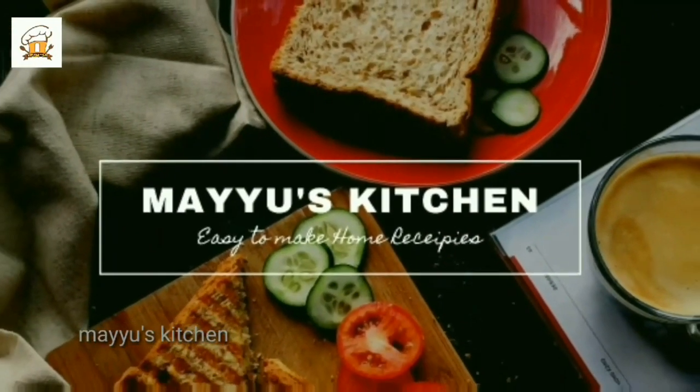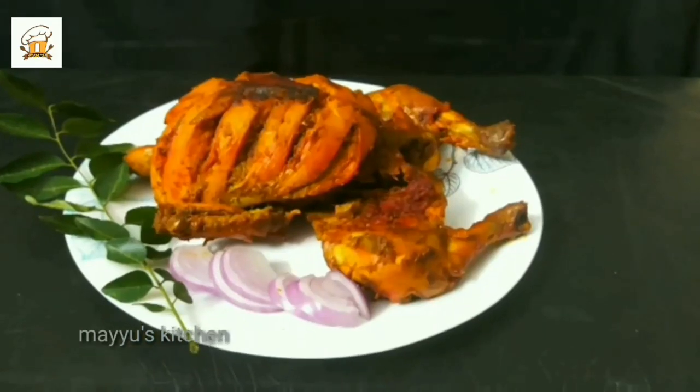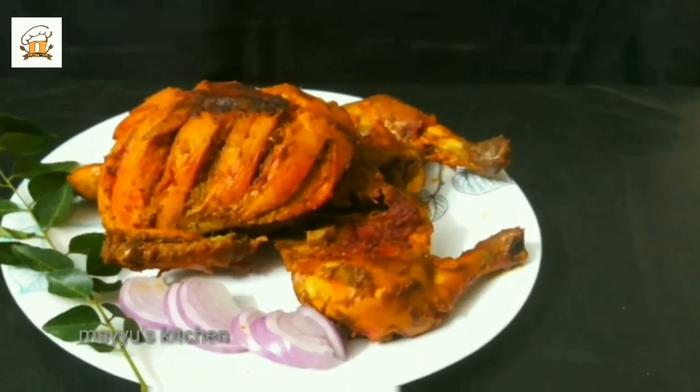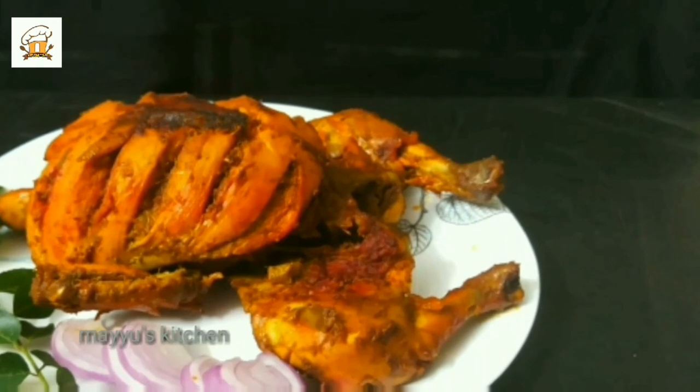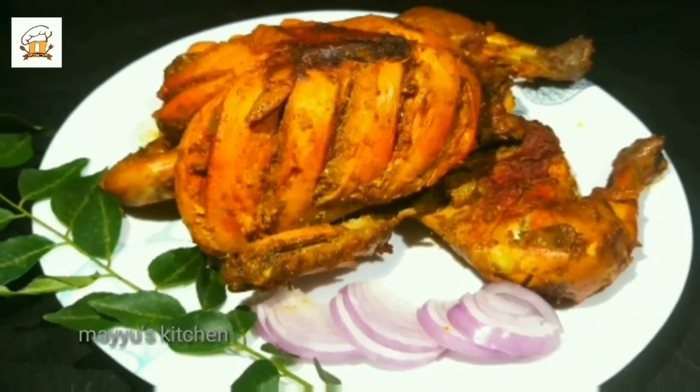Hi y'all, welcome to our channel. I am ready to grill the chicken for a full chicken. I am ready to try it and share it with you.